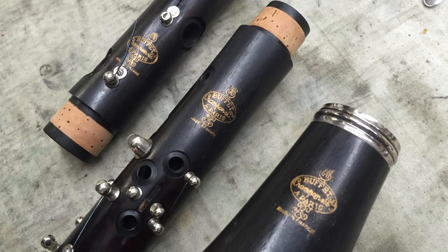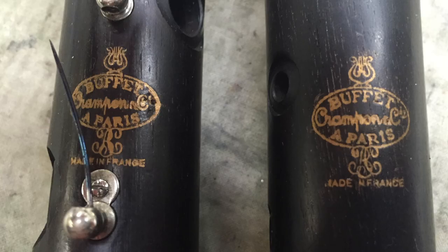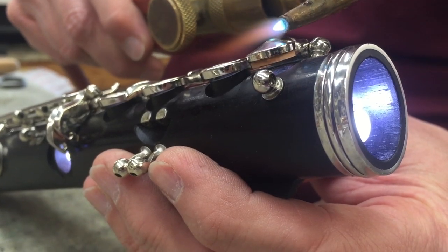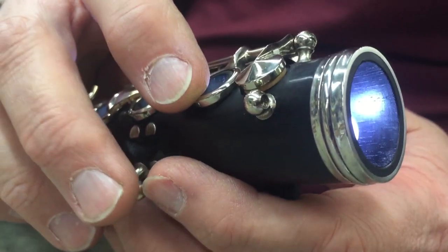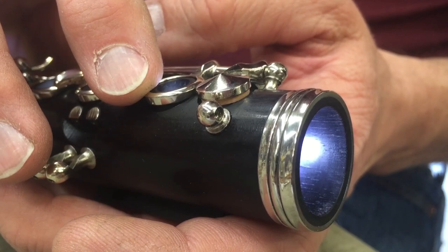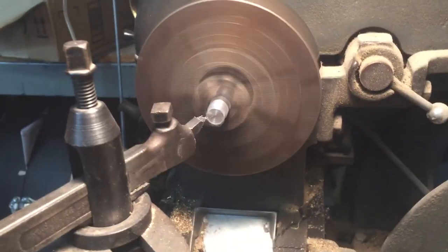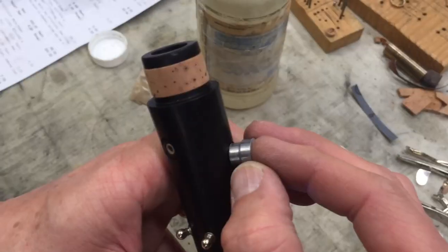I finished my client's Buffet R13 clarinet overhaul this week also. As I was floating the cork pads, I found that several tone holes were not as level as they appeared at first. Not having the tool I needed, I went to the lathe and fabricated a tool to level the tone holes.